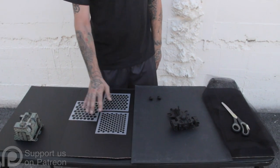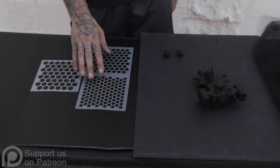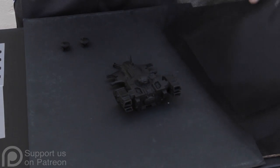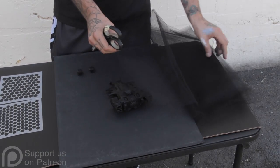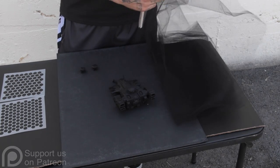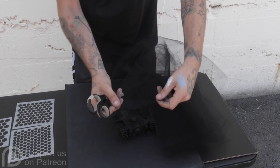Hey, Blue Table fans. Today I'm going to be working on some hexagon patterned Tau — the easy home way if you don't have an airbrush. What we have here are some different stencils you can use depending on the size of the project — maybe if you're doing terrain or something that needs larger hexagon patterns. For the vehicles, riptides, and battle suits we use this mesh we got at a fabric store. I think it's used for making laundry bags or something — it's about the same mesh style.